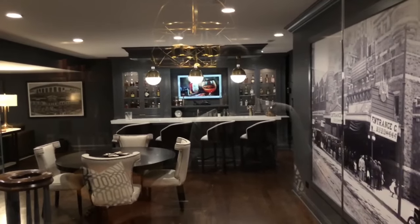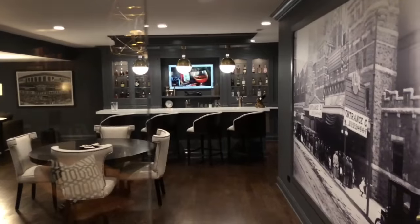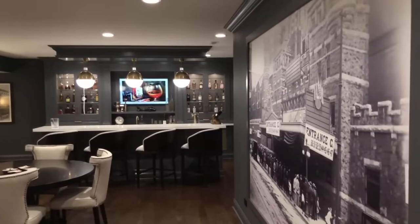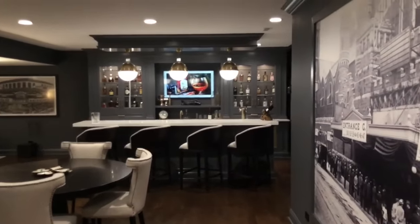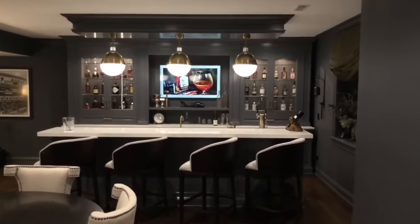Hey, welcome to my basement man cave and cigar lounge. This project has been a labor of love for several months and it's finally complete and I'm excited to share it with you. We're going to save the best for last, but for starters...